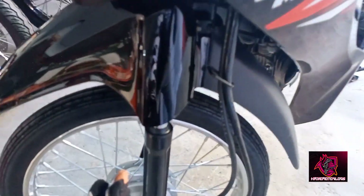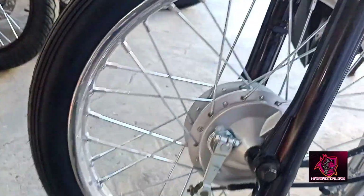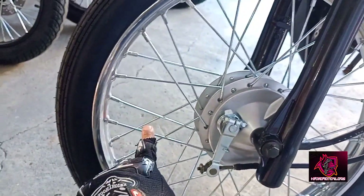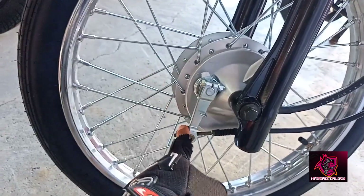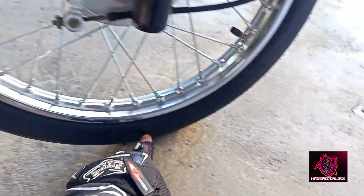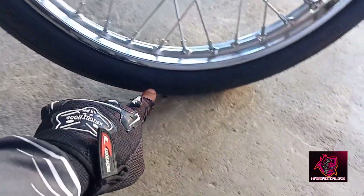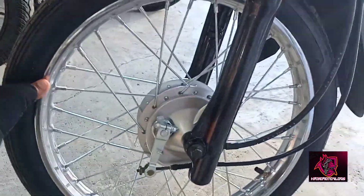Check natin dito yung gulong. Yung gulong, guys, ang pinaka-gulong niya is one sheen — one sheen. At, rimset po siya. Then, this brake sa arapan — drum brake sa arapan. Ang size ng gulong niya is 2.25, that's 17.